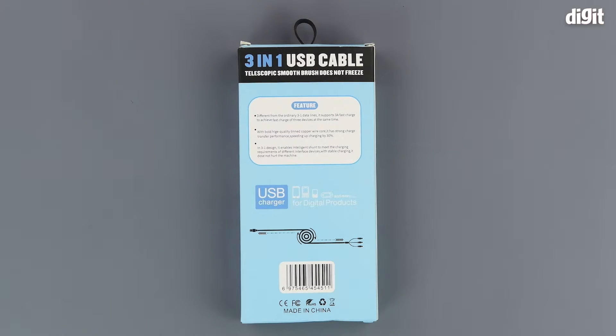Lastly, we can see the different devices that this product is compatible with — like smartphones, old-school feature phones, MP3 players, handheld consoles, and more.